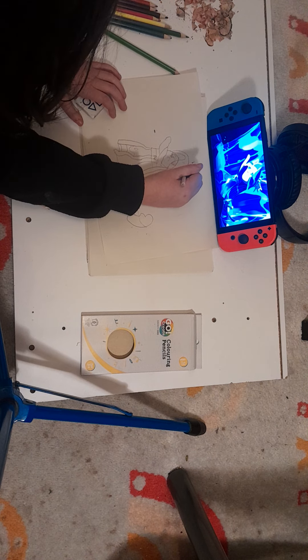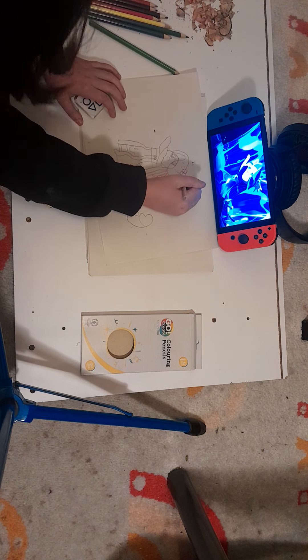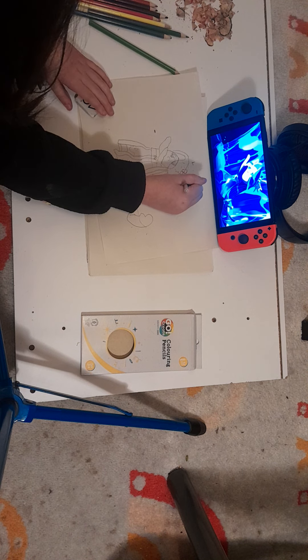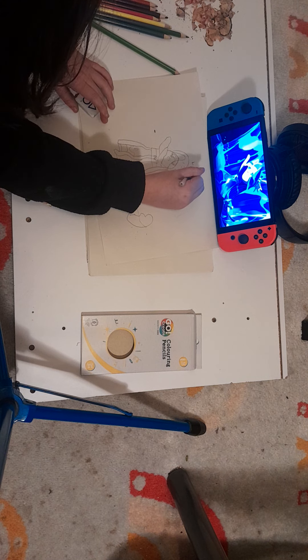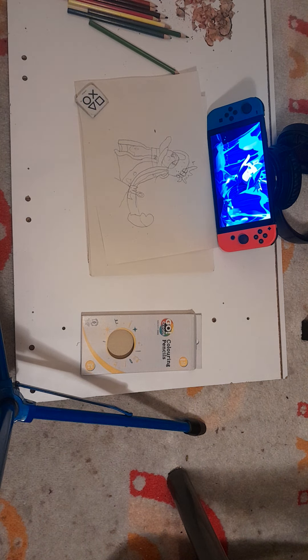Now we're going to draw her crown. We're going to add this little diamond circle, then another diamond circle, another diamond circle, and a smaller diamond circle. Then we're going to go like this, and then up like this, and then over here. And we're going to draw a big line up here and connect it to the crown.